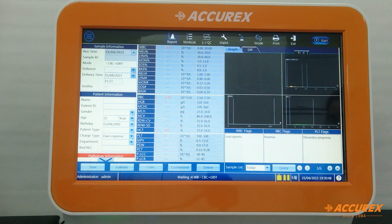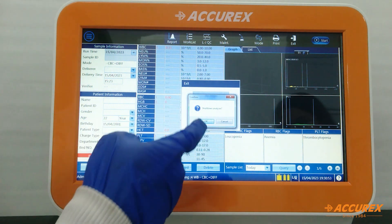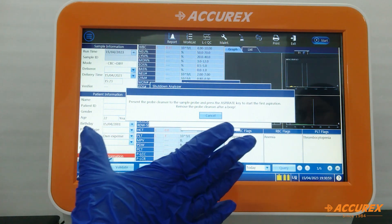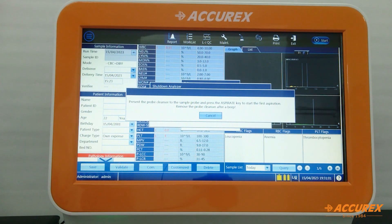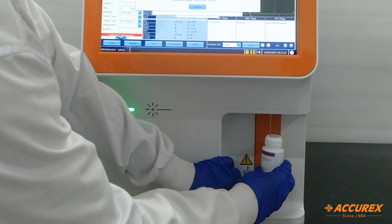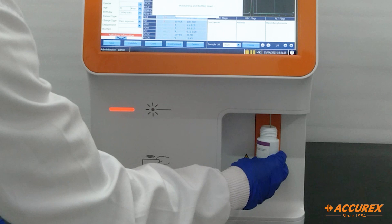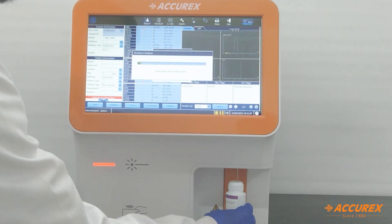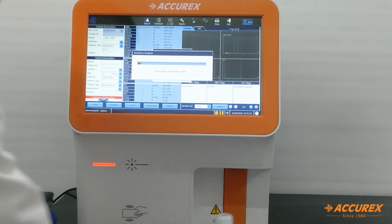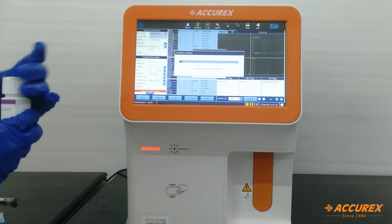To switch off the analyzer, go to Exit → Shutdown Analyzer → OK. The instrument will display a shutdown message. Then aspirate the probe cleaner: introduce the probe cleaner to the probe and press the button. The instrument will switch off after 5 minutes and will automatically power off.